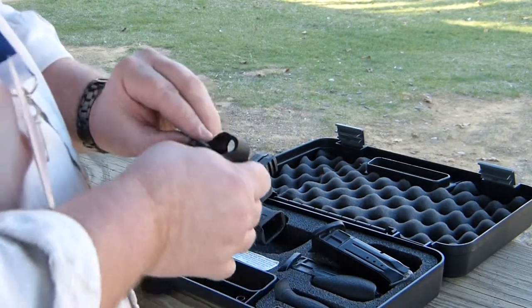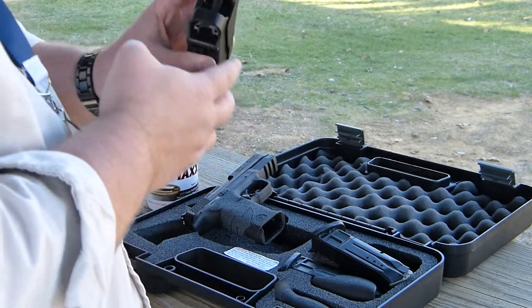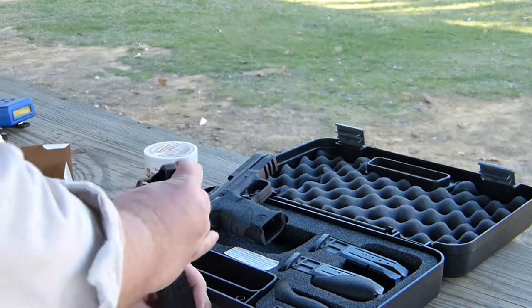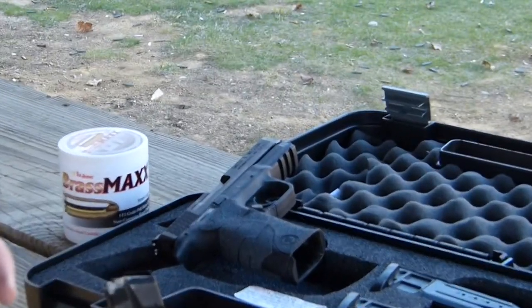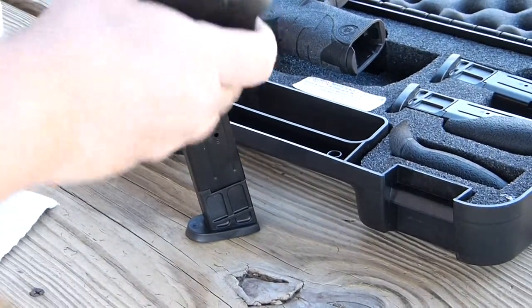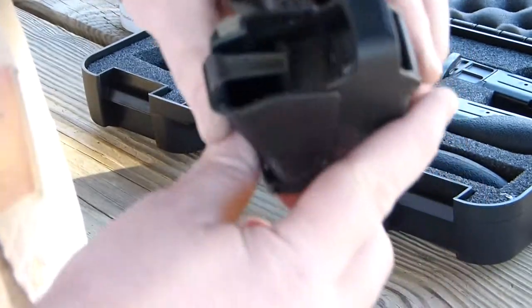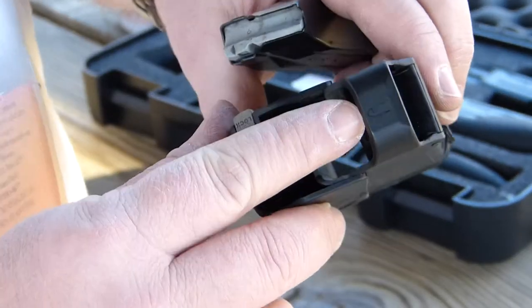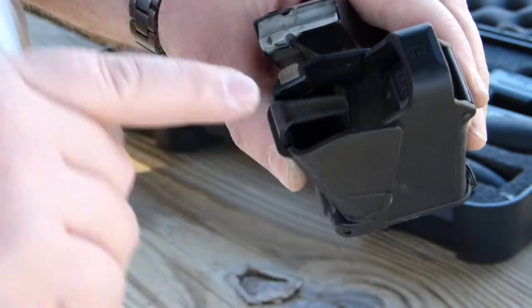Right now I'm going to show you a little bit of the Uplula loader. It's fairly quick and easy. You can see on the top of it a picture of the bullet and the direction that it will have to be loaded in there.